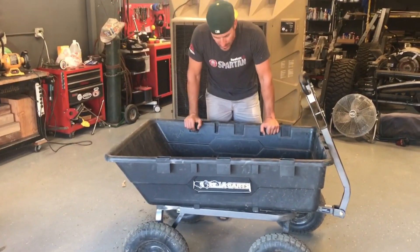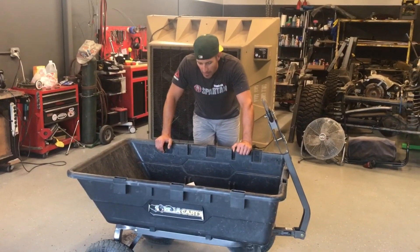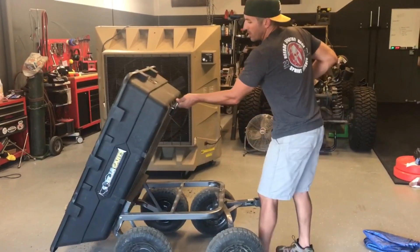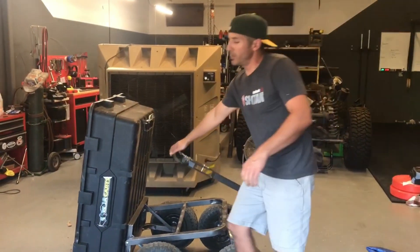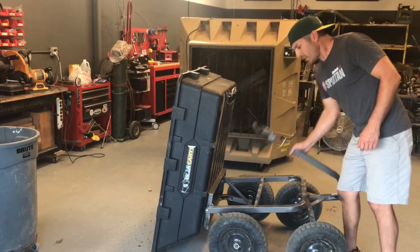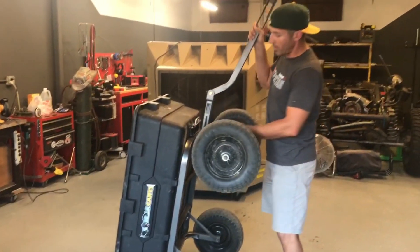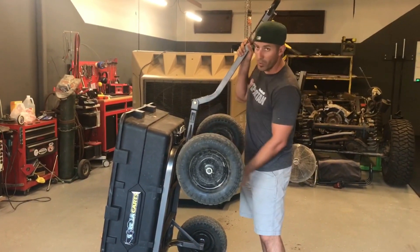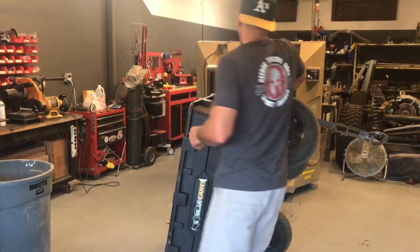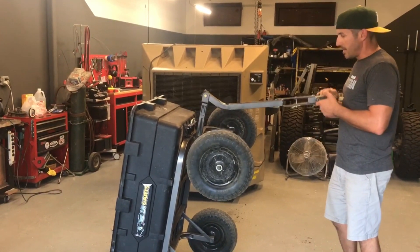Now on to the cons — I don't have many because I love this thing. When you go to dump this cart into a higher trough or elevated area, you need to lift it up and out, and it would have been nice if there was a pin to lock the handle into position so it's not flopping all over. We needed to get on the side and lift it up, and the handle kept swinging around and hitting us. It's not a huge drawback — it'd just be nice to have a lock pin.